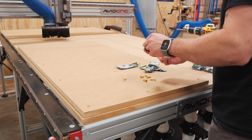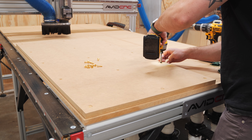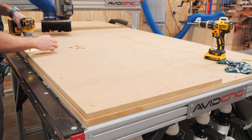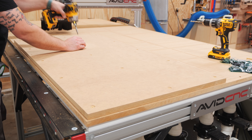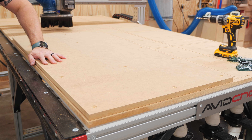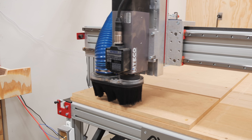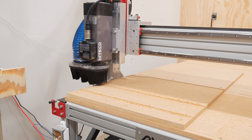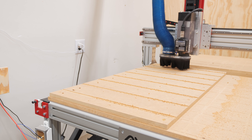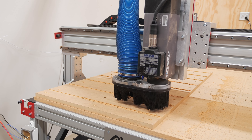You might be wondering why I wouldn't just use the vacuum system to hold down this fixture table — the main reason is I don't want to run the vacuum continuously, as it puts additional wear on the pump motors and they're also pretty loud. The screws are really quick to remove and make it super easy to add the table whenever I need it and remove it when I don't. With the panel mounted, I ran the next program which cut some shallow grooves to locate the T-track, as well as more holes for threaded inserts to mount the replaceable strips between the T-track. I used that 3/8 inch compression bit again, but got some tear-out because the grooves for the T-track weren't deep enough to reach the down-cut portion of the bit.